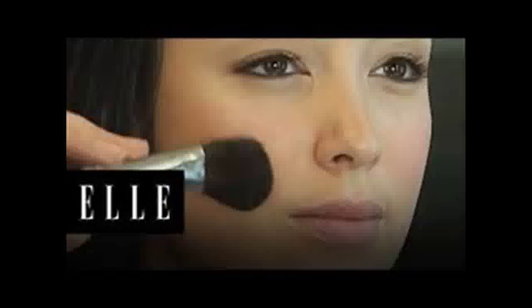Apply the lighter foundation along the top of your natural cheekbones, down the bridge of your nose, and at the center of your forehead. Sweep the product on with a smaller foundation brush in clean lines.